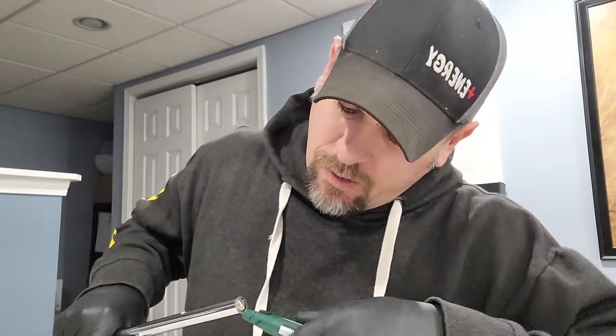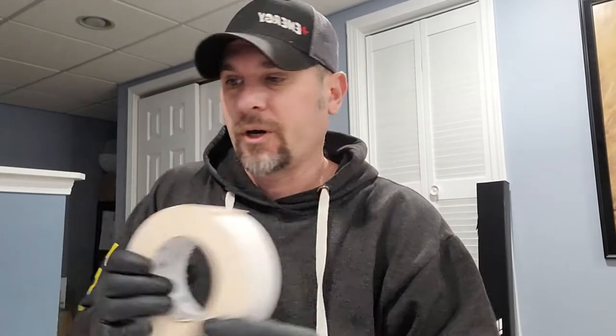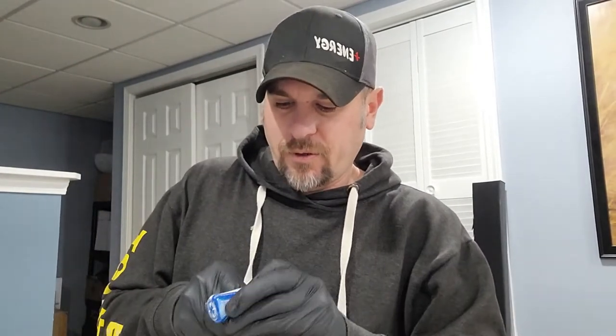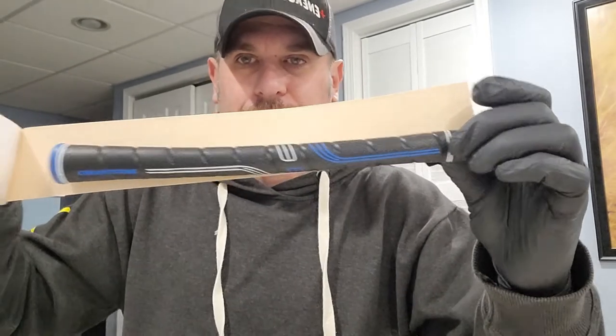It looks like when they put it in, they just stuffed it in there — it's kind of gross. So now what you want to do, now that we have the grip off, you want to grab your double-sided grip tape. How you measure this is real simple: you take your grip, take your tape, and then you just want the same length as your grip. Just like that — so now we're just going to cut that.